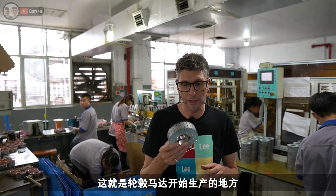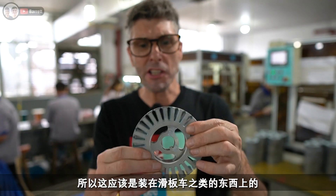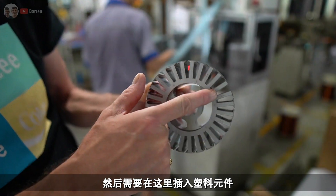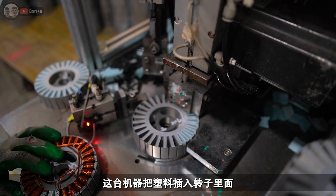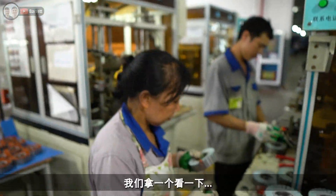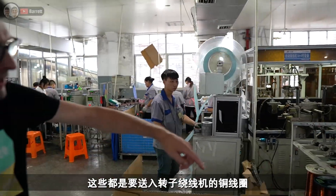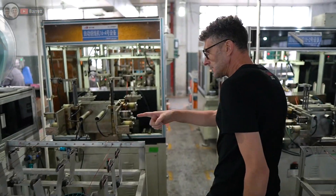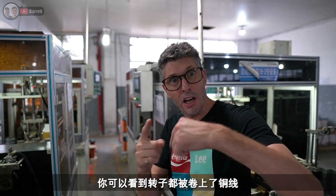This is where a hub motor starts its life — a bare rotor. This small one may be going into a scooter. First, plastic pieces are inserted into the rotor by this machine. Once the plastic pieces are inserted, the rotor comes to the winding machine. You can see the coils of copper wire that feed into the rotor winding machine, and coming around to the other side of the machine you can see the rotor being wound.